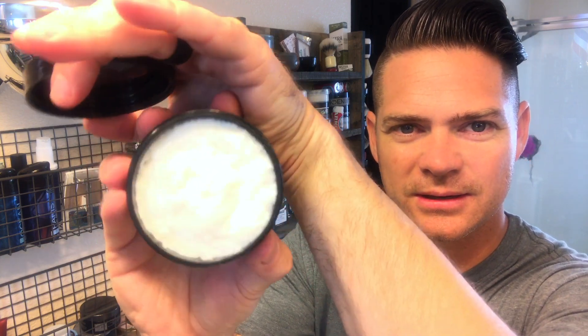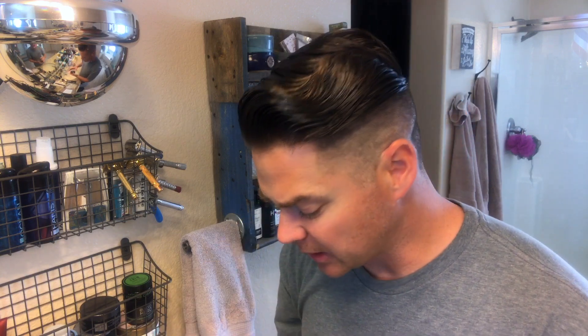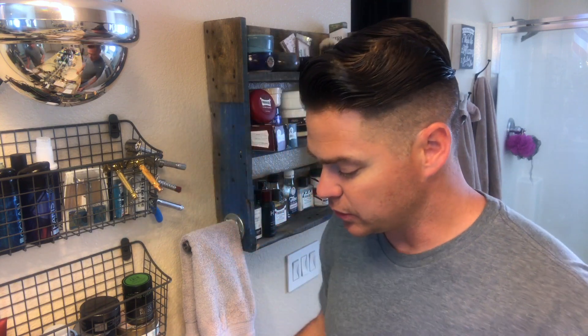So it looks like we have everything here to get started. Let's take a look at this Lucky shaving soap — you can see the soap in there. It feels pretty soft and smells clean and refreshing, like a bar of soap. Really clean smell.